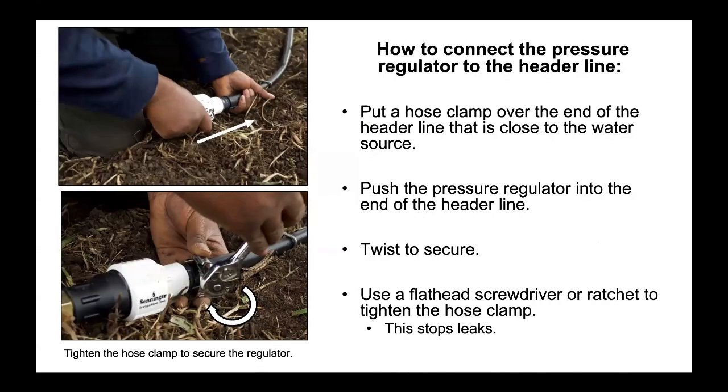How to connect the pressure regulator to the header line. Put a hose clamp over the end of the header line that is close to the water source. Push the pressure regulator into the end of the header line and twist to secure. Use a flathead screwdriver or ratchet to tighten the hose clamp. This stops leaks. Tighten the hose clamp to secure the regulator.